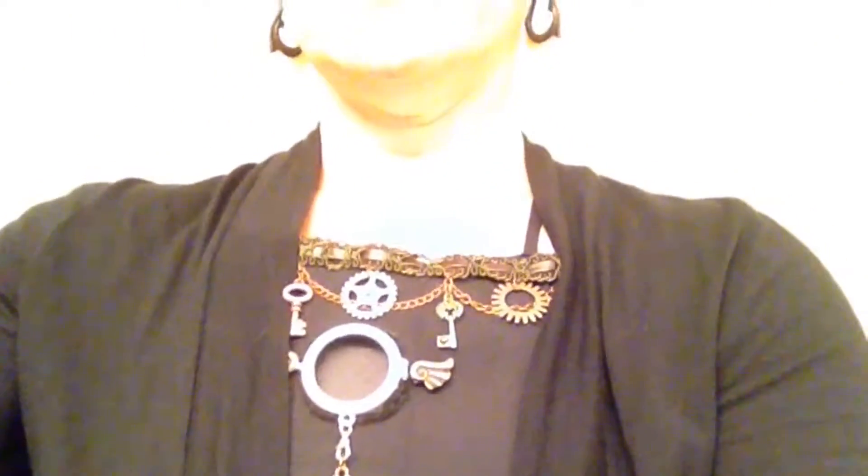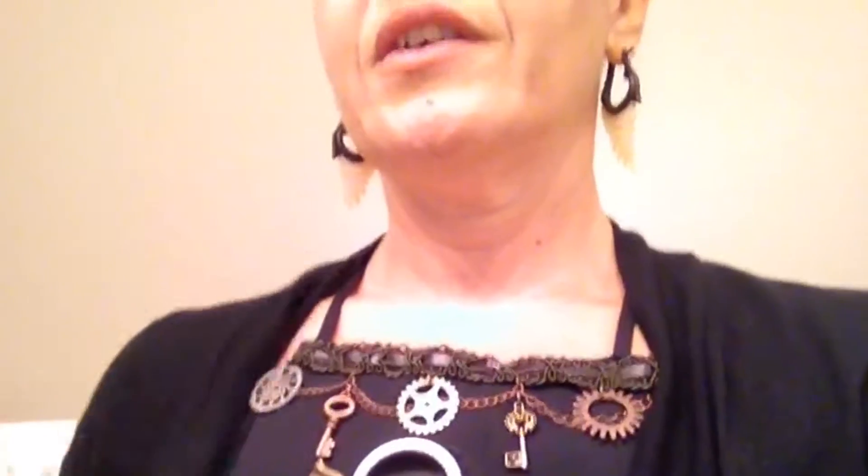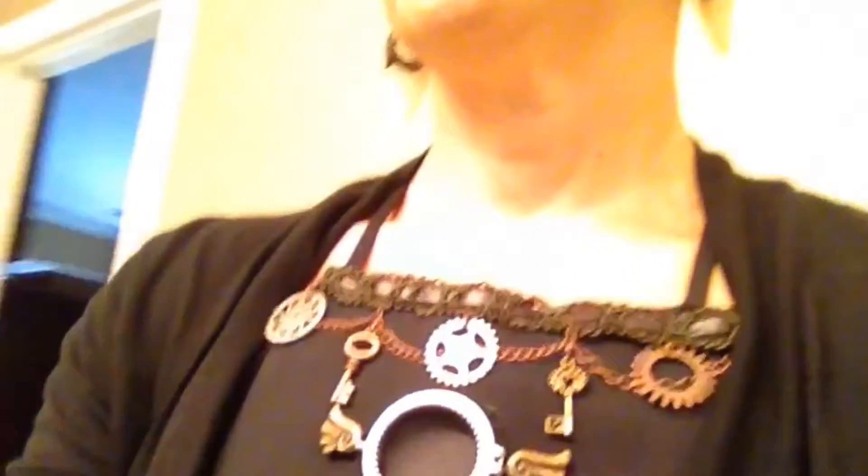So I'll kind of give you a look around. Here's the bra piece I made, and there's going to be a live eyeball floating around in there. Looks like just a bra that I attached some things to. And I'll give you a look at the makeup.